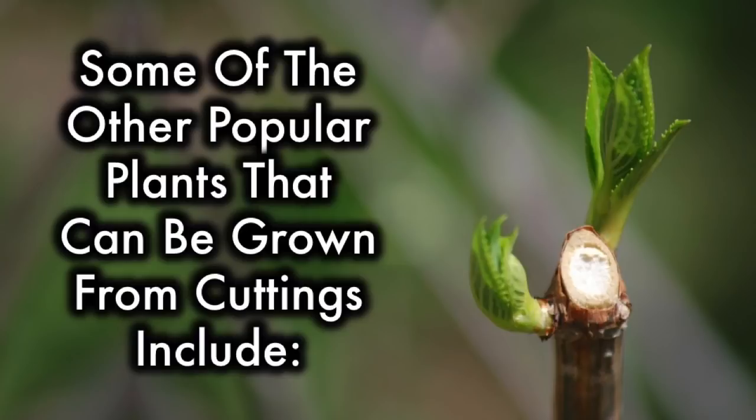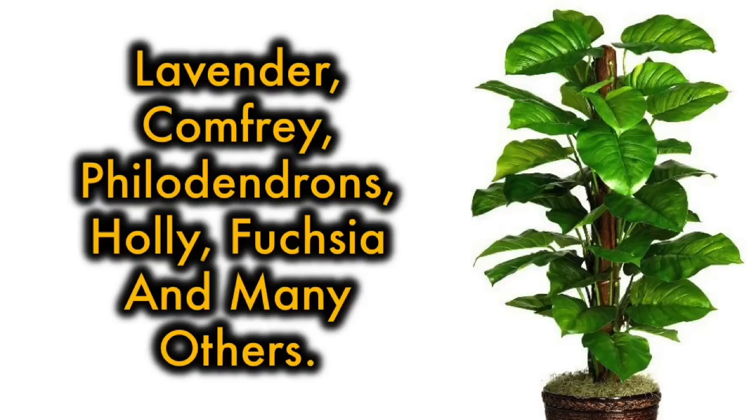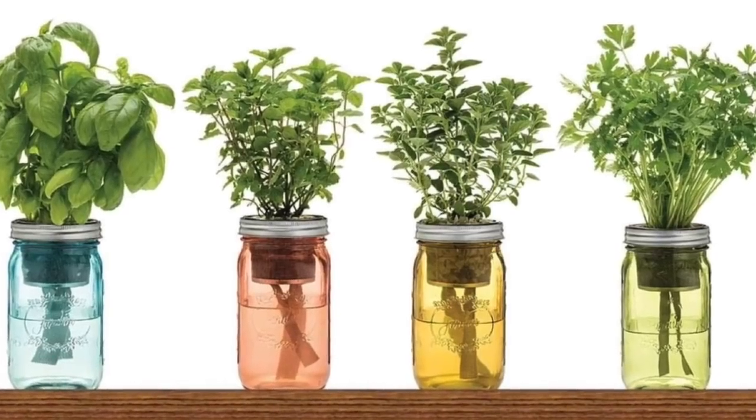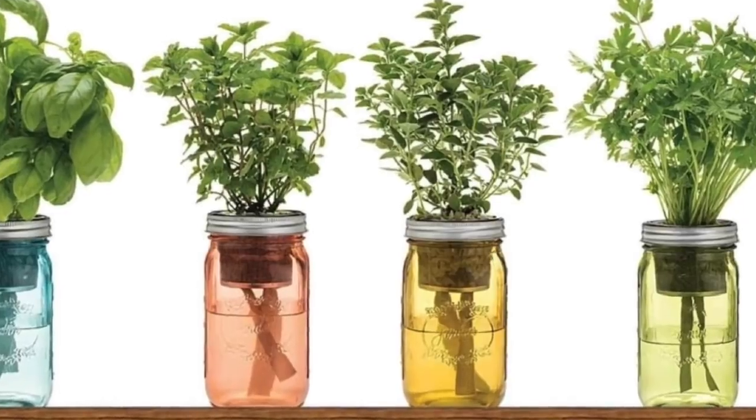Some of the other popular plants that can be grown from cuttings include lavender, comfrey, philodendrons, holly, fuchsia, and many others. Almost all herbs can be grown from cuttings and can even be grown in water. Check out my other video on herbs that can be grown in water on your kitchen windowsill.